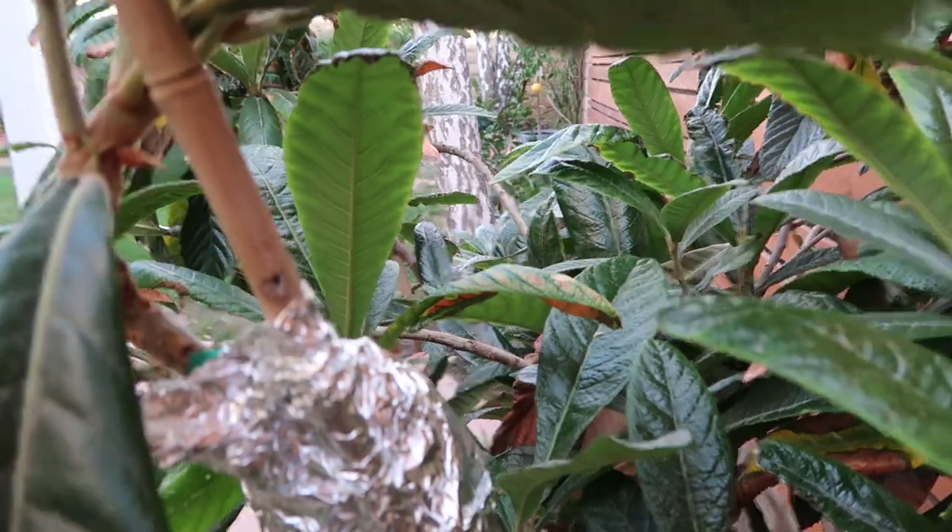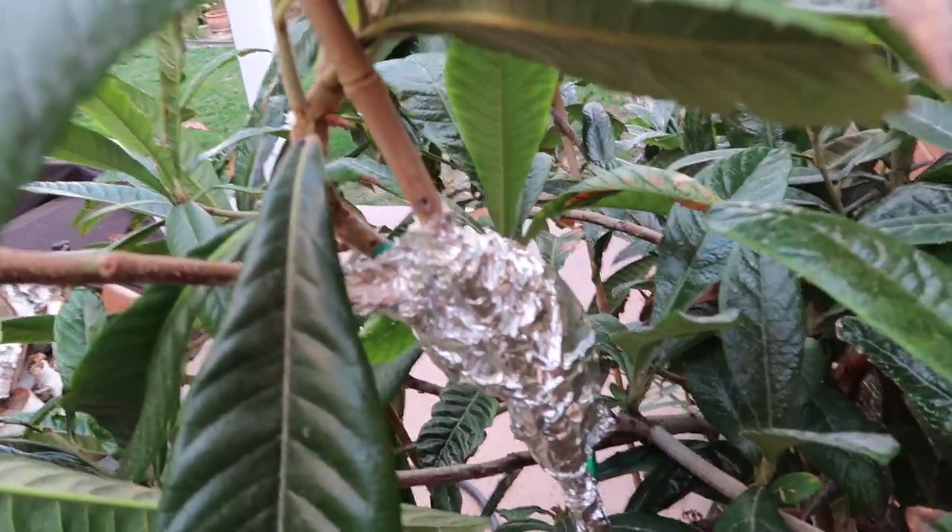I'll keep you guys posted — I'll show you guys in the next few weeks, open it up and see if it rooted. We're in December, so four to six weeks would be around the beginning of February, which would be the perfect time to cut the branch off. I hope you guys are having a great weekend. Let me show you guys one last time what it looks like. Bye-bye.